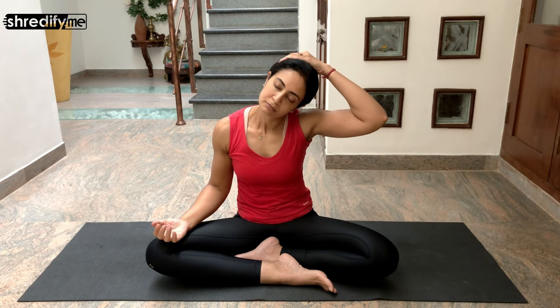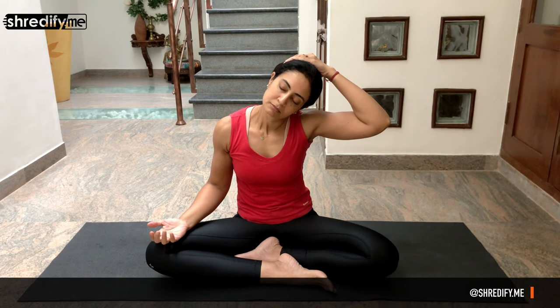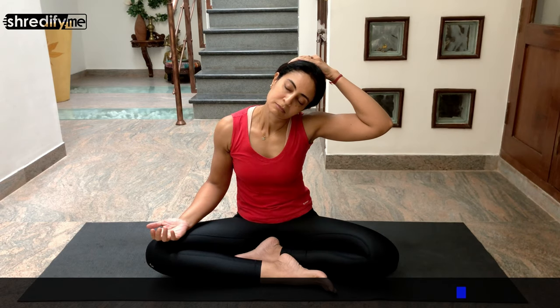Gently drop your head towards your right shoulder and push down slowly with your right hand. Hold the stretch as you keep inhaling and exhaling. Now bring your head back to neutral position and drop your head to the left side towards your left shoulder, gently pulling down with your left hand. If you suffer from spondylitis, please do not push yourself — do only what is comfortable for you.